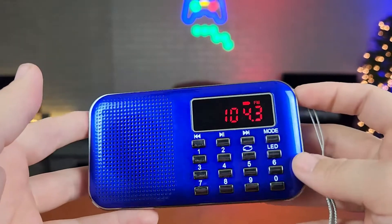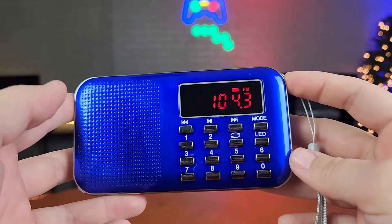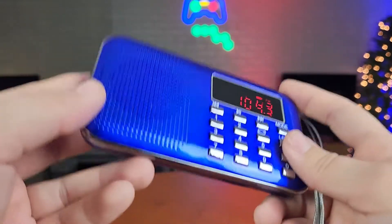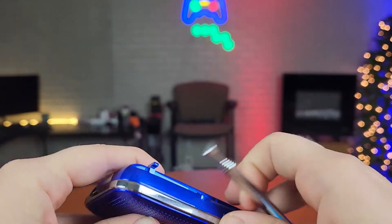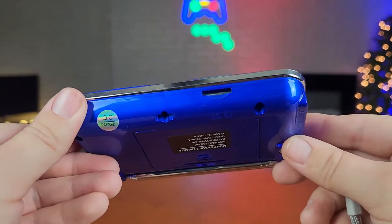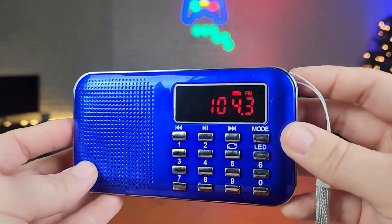The way I would use this radio is probably out camping. If there's not good signal around and you don't have anywhere to plug in a radio, this is going to work out perfectly even with the antenna to get the best signal. Or it's going to work perfectly in a garage if you just want some background music.